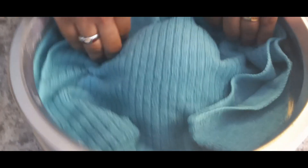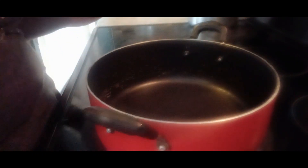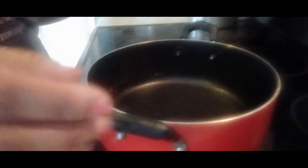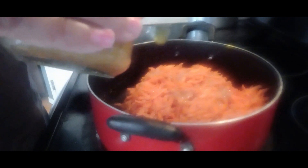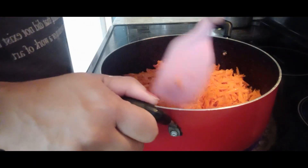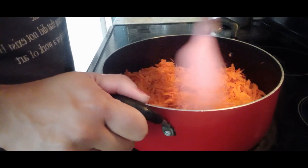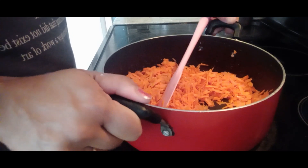Rest the dough while we prepare the Puran Poli filling. Now we start with the carrot dessert. I have a heavy-bottomed non-stick vessel heating up to medium. We take three cups of grated carrots into this non-stick pan and add two to three tablespoons of ghee - clarified butter - and roast it for around five minutes.